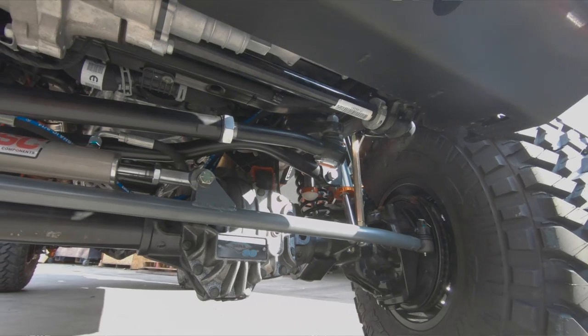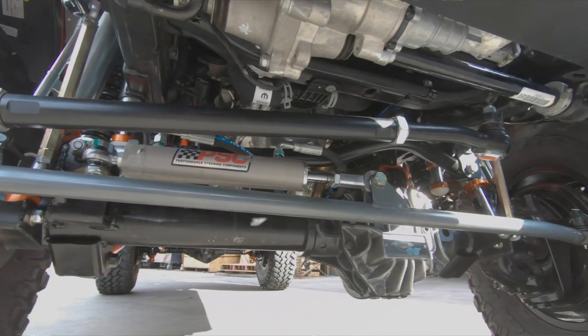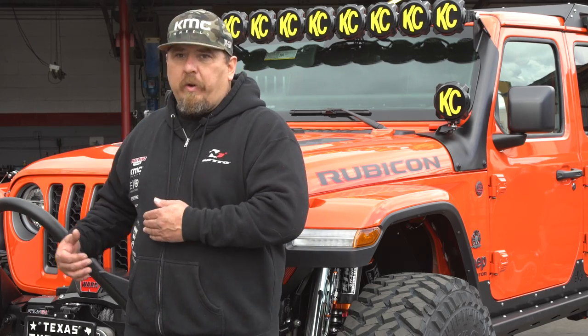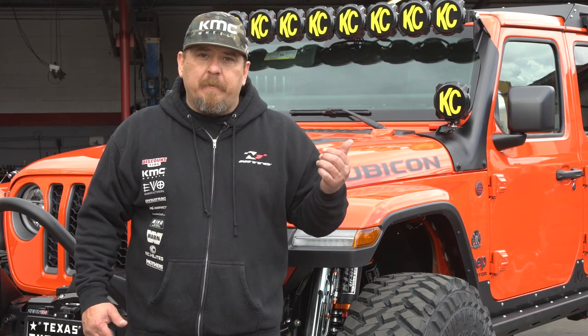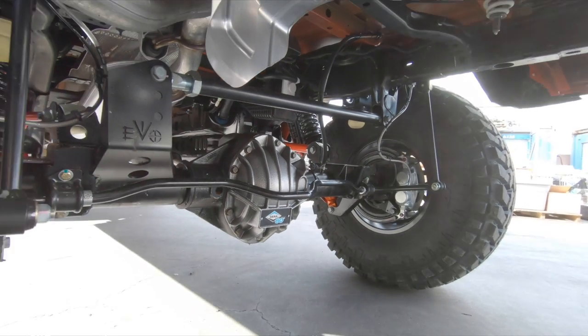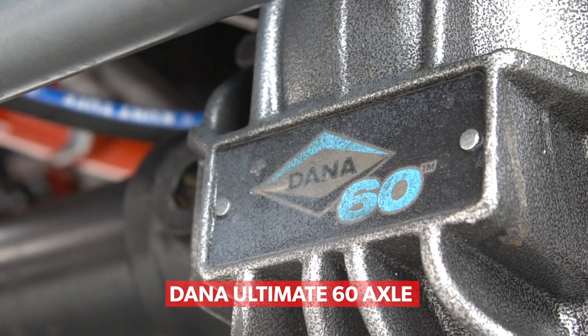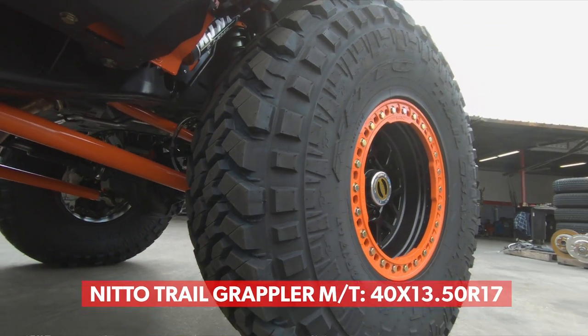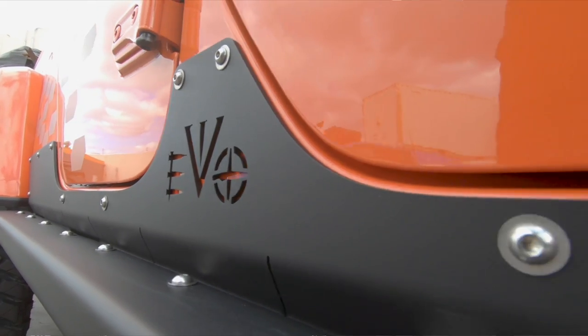My favorite part of the build is that it's a functional vehicle. This is something I could take on any trails — if I wanted to pre-run the Hammers or Baja, we definitely could in this one vehicle. It's the same sort of vehicle we just took all the way up to the Arctic Ocean, so I know how capable it is. My favorite thing is using quality parts we've tested and proven — from the Dana 60 axles to the KMC wheels, Nitto tires, King coilovers, and our Evo Manufacturing lift kit. All that stuff is proven; we've taken them everywhere.